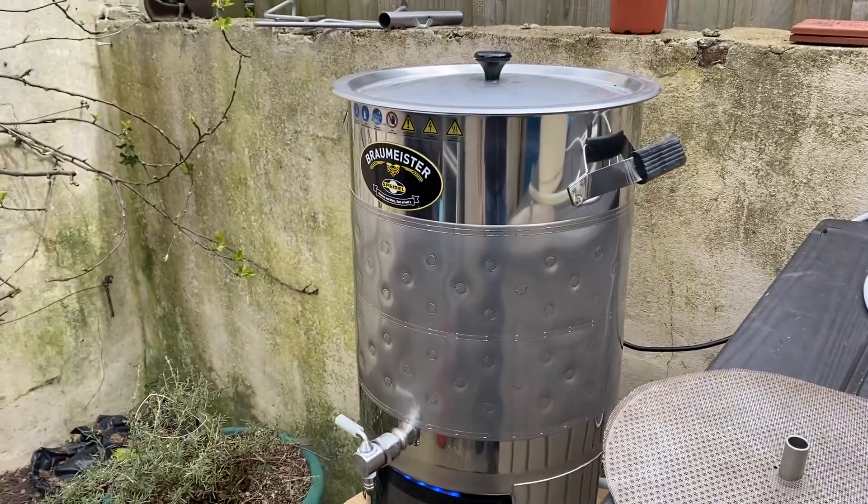Brew day wise: I'm going to bring the water up to 60°C, mash in, bring it up to 67°C, mash for an hour at 67°C, mash out at 75°C, bring it to the boil, boil for 60 minutes with the hops, chill it down and stick it in the fermenter. Ferment for two weeks — maybe the old virus might be gone by then, we'll see. It's just about half past 11 so hopefully we can have it all done by about five.